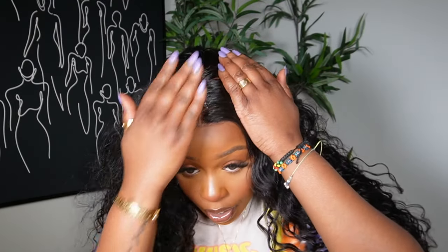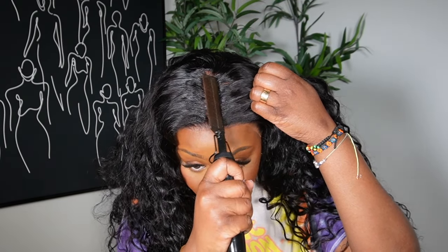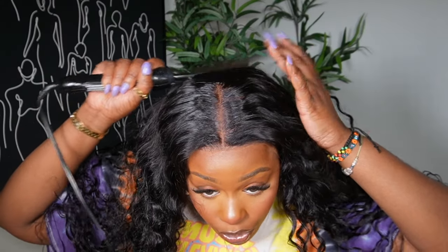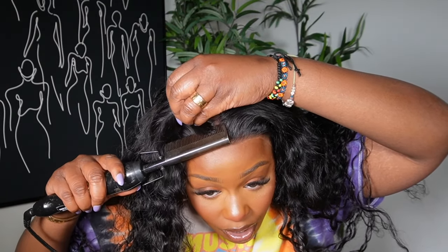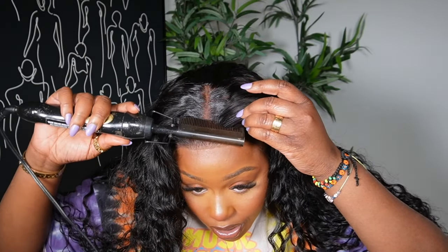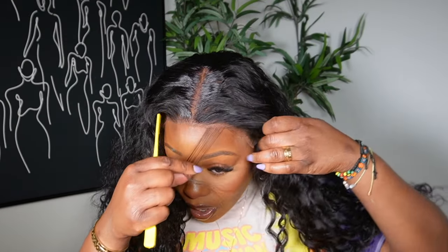I'm going in with my hot comb just to press that part down — I'm not trying to move the curl pattern, just trying to get a defining middle part look and show a little scalp. I'm also going to run the hot comb up against the hairline just to open it up a little bit. They did a good tweezing job — if you want to go more intense you can, but I'm going to leave it because sometimes when you pull too much hair out you start getting bald spots and little imperfections. Sometimes it's perfect enough to look natural.